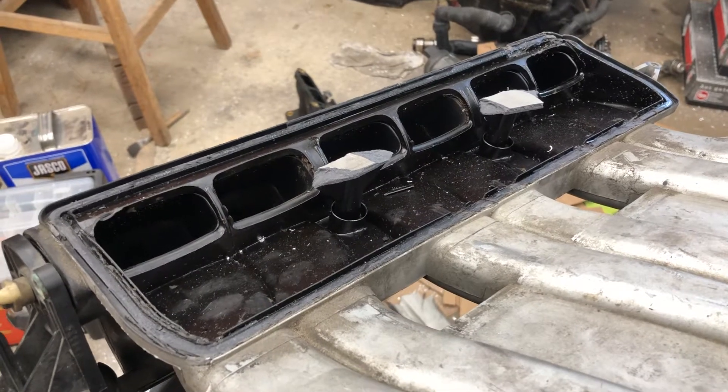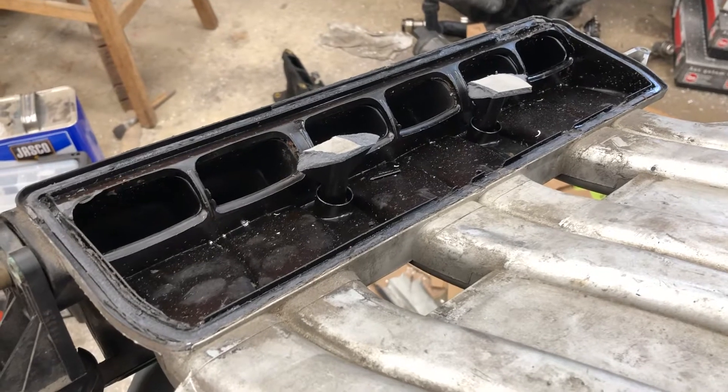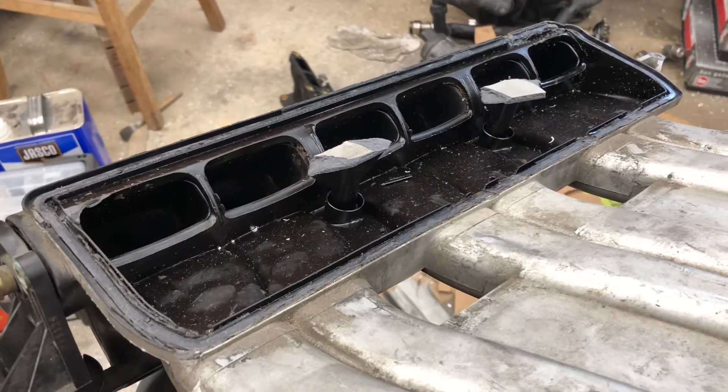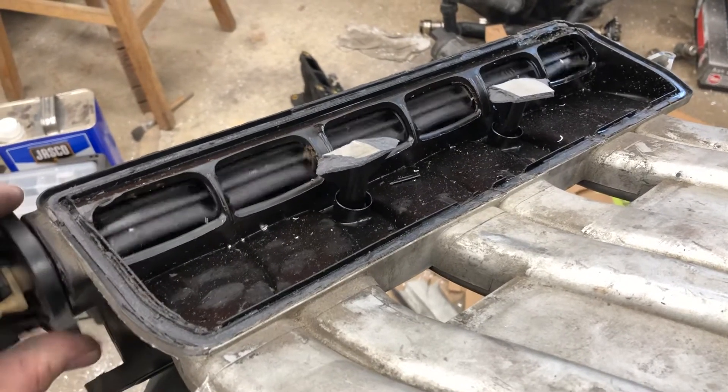I finally finished work on the welded intake manifold for my Mark IV Volkswagen Jetta VR6 12-valve wagon. Before I threw this thing away, I wanted to see how it worked.